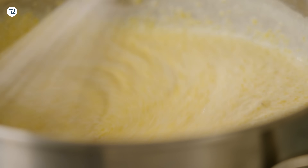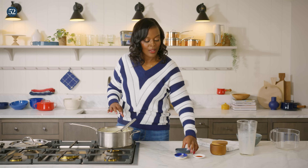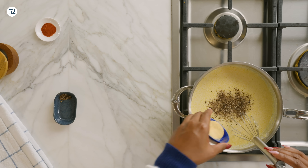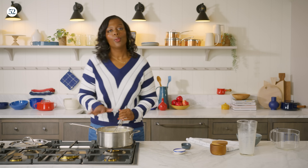Now that we have our grits nice and smooth, we're going to add some seasoning to it. I have some fresh cracked black pepper — pepper makes everything better — some garlic powder, and some paprika. If the grits are too tight at this point, you can add some more stock or water just to thin it out until you get to the consistency that you desire.